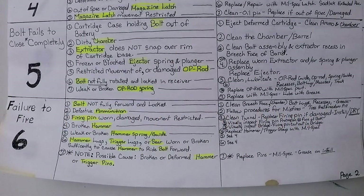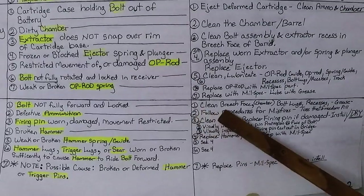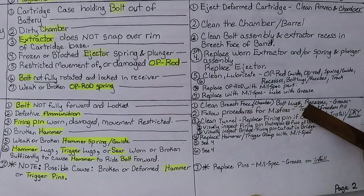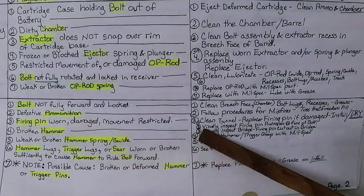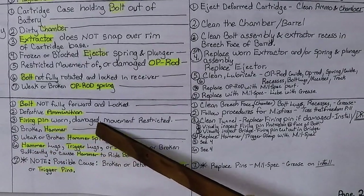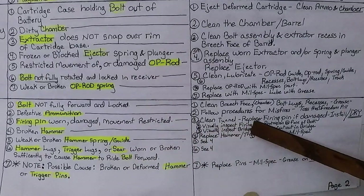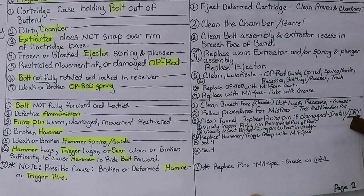Number six: failure to fire. Cause number one — bolt not fully forwarded and locked. Clean bridge face, chamber, bolt lugs, recesses, and grease. Cause number two — defective ammunition. Follow procedures for misfires and discard that bad round. Number three: firing pin worn, damaged, or movement restricted. Clean the firing pin tunnel, replace firing pin if damaged. Install new or cleaned one dry — do not oil, grease, or lubricate the firing pin. It is supposed to go in dry.